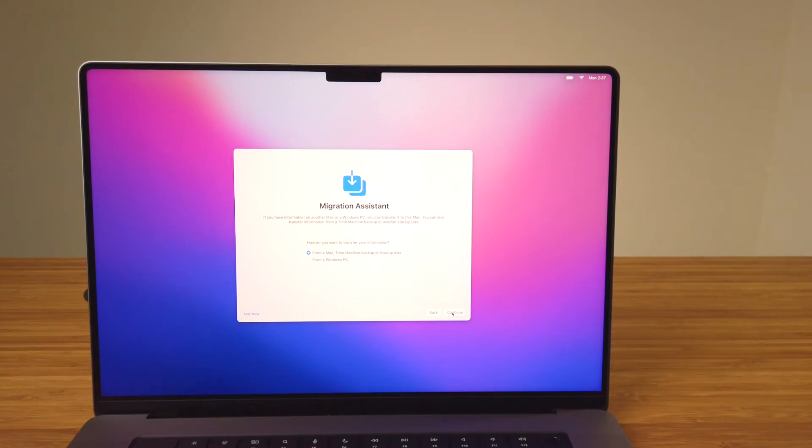All Macs have the Migration Assistant app built right in. If you're moving from another Mac, Migration Assistant can move all your applications, all your data, and settings to your new Mac. Or if you're moving from a Windows computer, Migration Assistant will move over your data to your new Mac. I'll select Not Now in the lower left and continue with the initial setup for now.